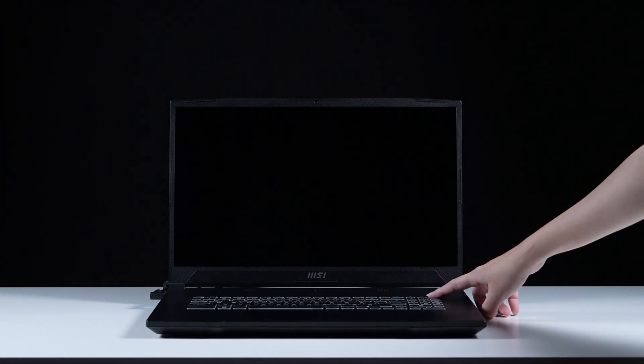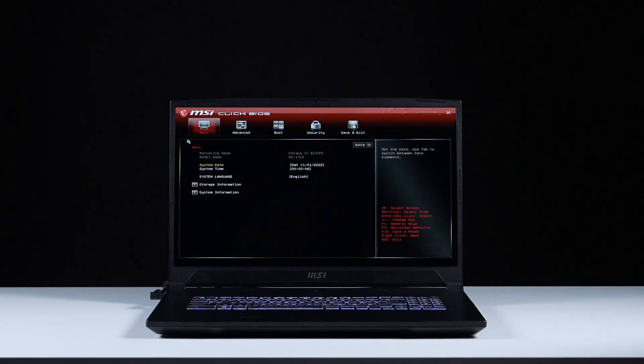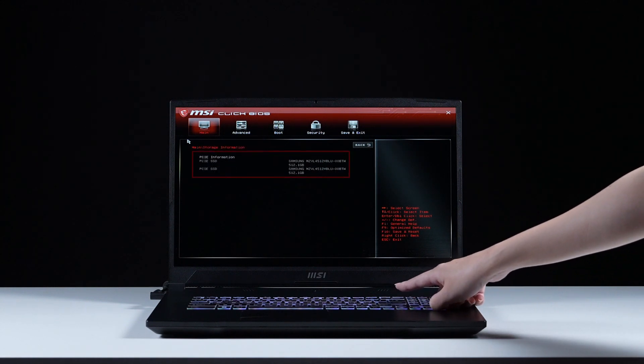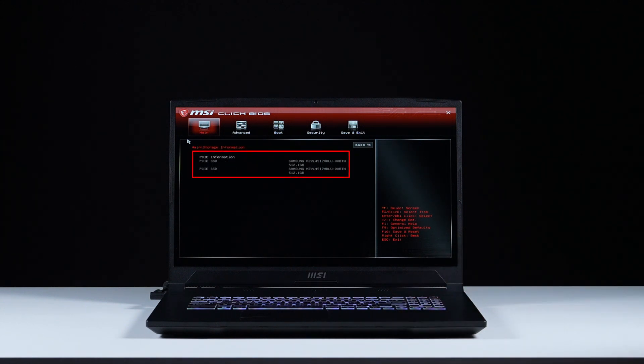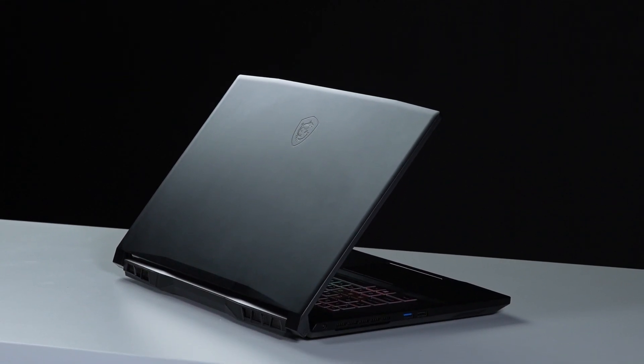Let's boot up the system to ensure that the upgrades were successful. Connect the laptop to AC power, press the power button and repeatedly hit the delete key to enter BIOS. Select storage information to view information on the newly installed SSD. And that's how you installed a second SSD on the Katana 17B13 laptops.